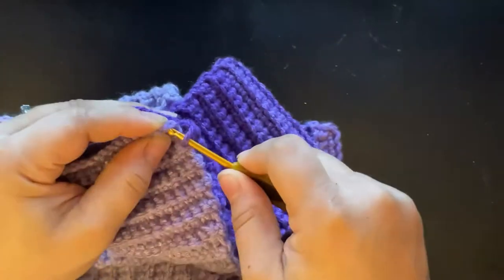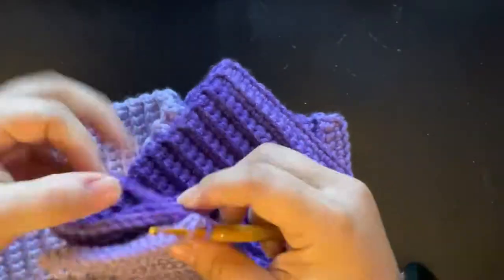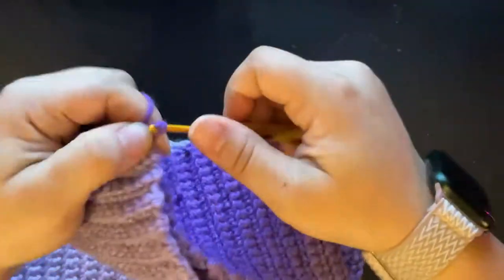Once you have completed your band, you will go ahead and slip stitch the ends together, and then turn it inside out.